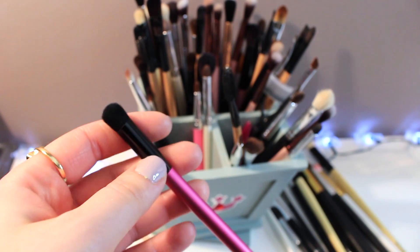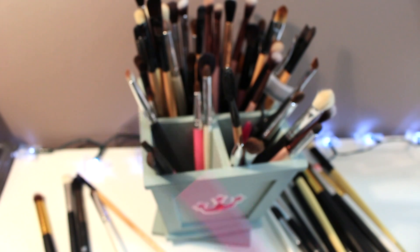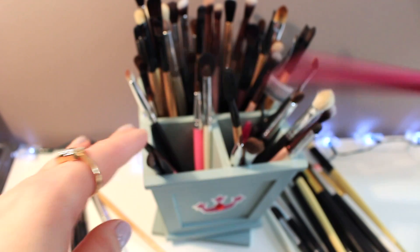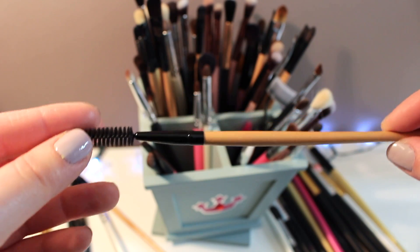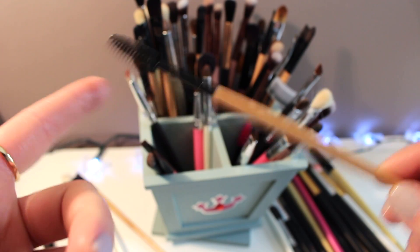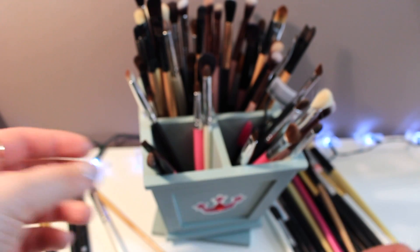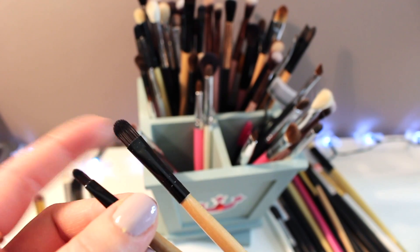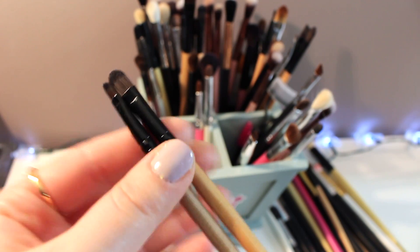Next we have — I don't know where this is from, probably one of the subscription boxes — but it's a pretty decent brush, looks like either a smudge or blending brush, so I'm going to hold on to this. This is just a clear mascara wand that I use for brows, so I'm going to hold on to this. Next I have concealer brushes — I actually never use these and this is an even smaller one, so I'm going to get rid of this.